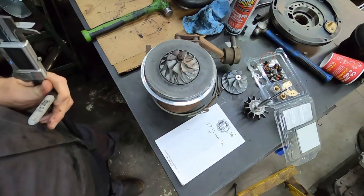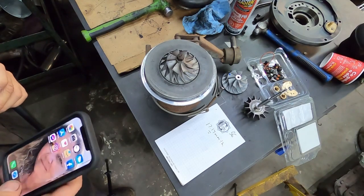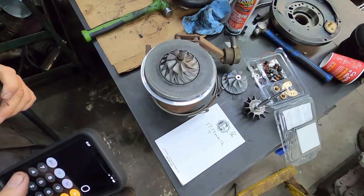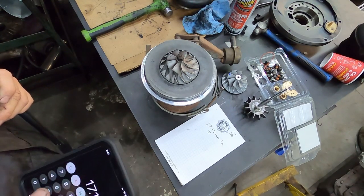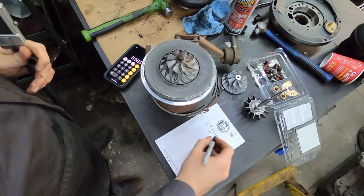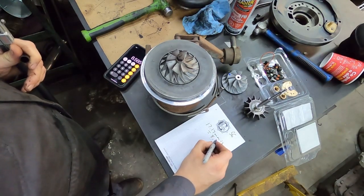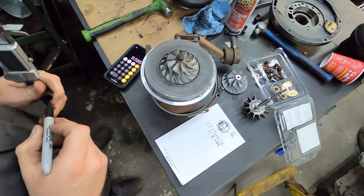Mathematicians can probably do it faster in their head, but it is a Sunday and my brain's not working that well — I haven't even had my whole coffee yet. So you're at 8.585 millimeters — if you want to go really down into the nitty-gritty.